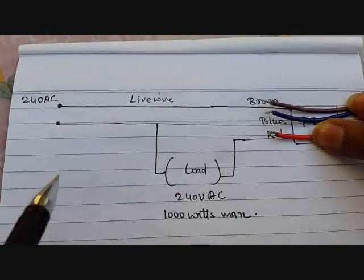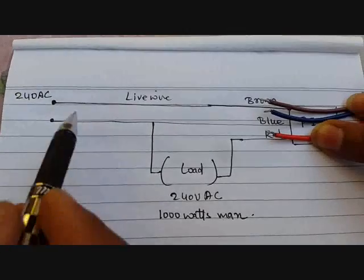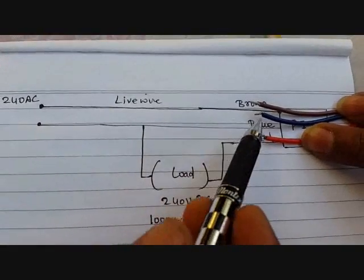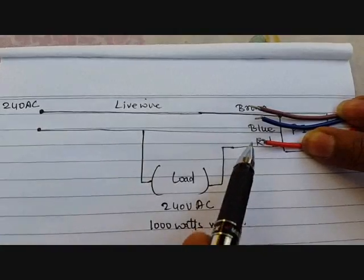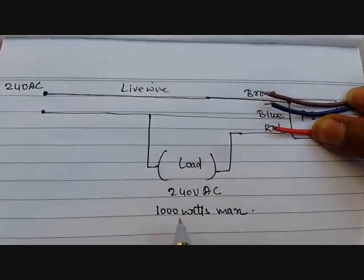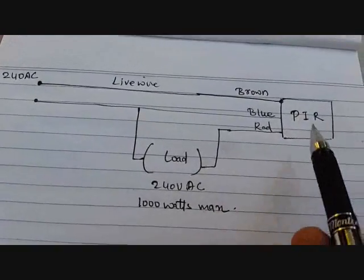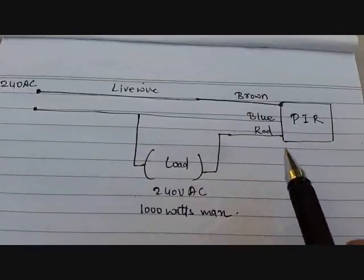This is the circuit diagram of the PIR circuit. It is connected to 240 volt AC. The live wire is connected to the brown wire of the PIR circuit. The second wire connects to the blue wire of the PIR circuit as well as the load. The third is the red wire which connects directly to the load. The load can go up to 100 watts maximum.